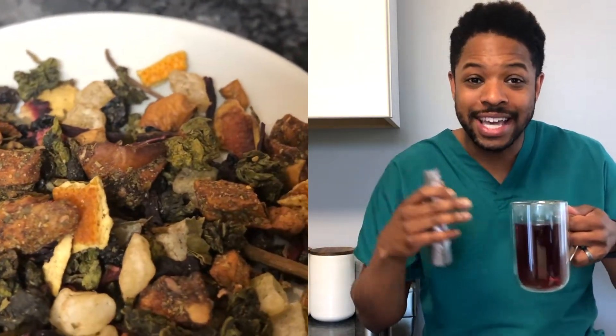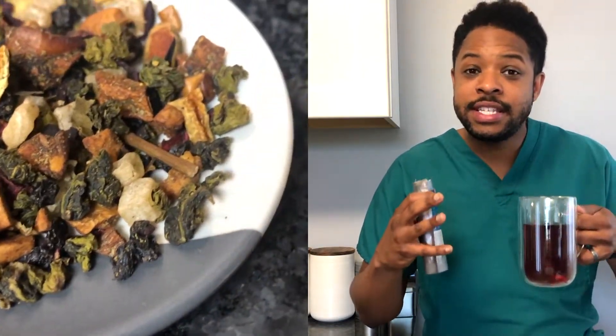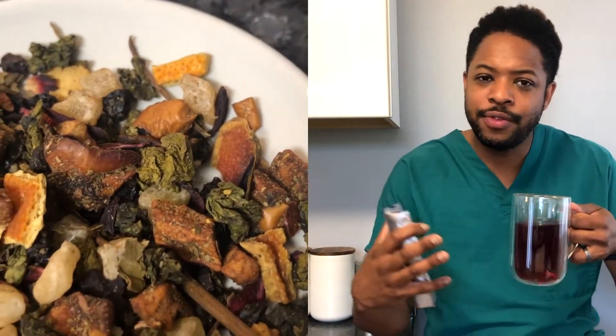But let's jump into the taste of this one. With this one you're getting some berry taste, some citrus taste. You can taste the apple, you can taste the orange, the pineapple some, and the floralness.